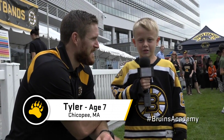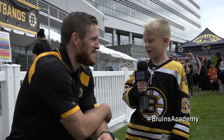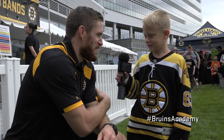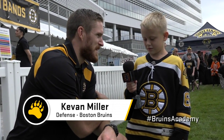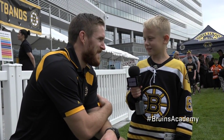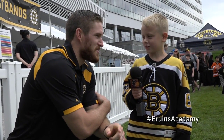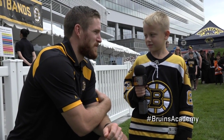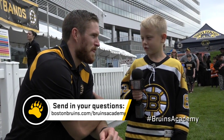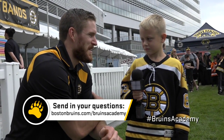Hi, my name's Tyler and I'm from Chicopee. What age did you start playing hockey? Well, how old are you? Seven. I started two years before you, so how old would that be? Five. That's when I started — I started playing when I was five years old. How old's your brother? Four. So just one year older than him. Do you like it? Yeah. What position do you play? All over. Rover. Thanks for coming today, bud.